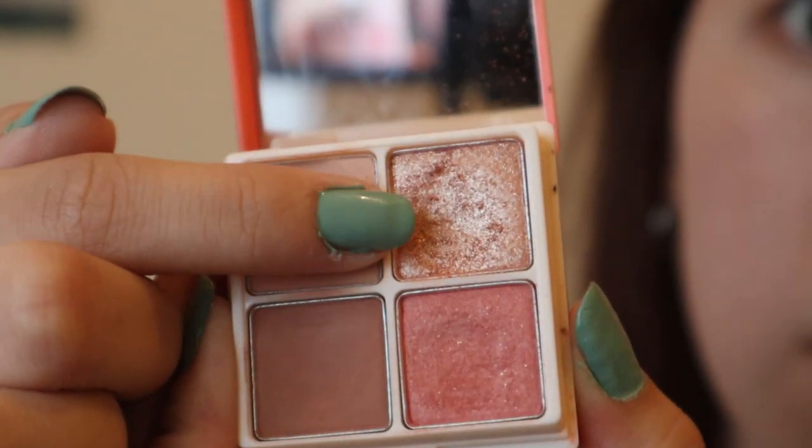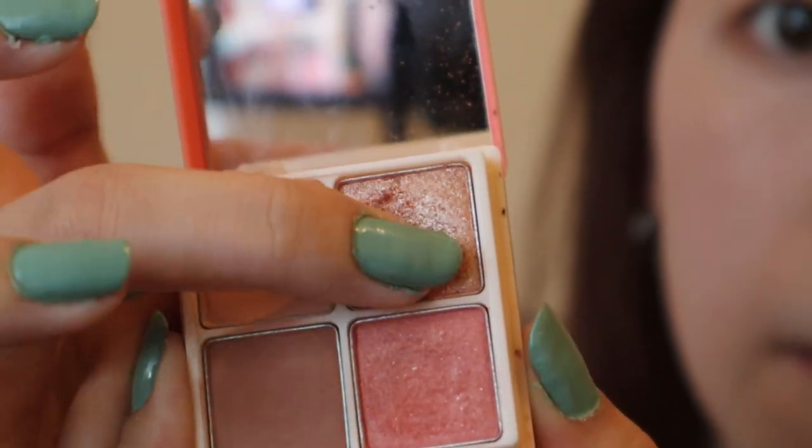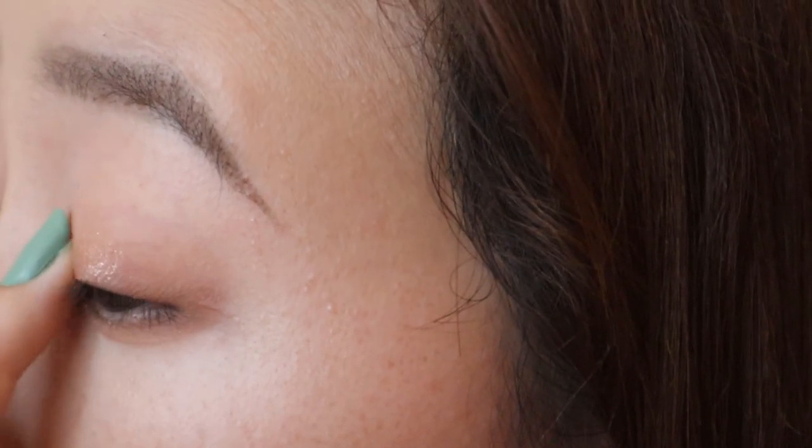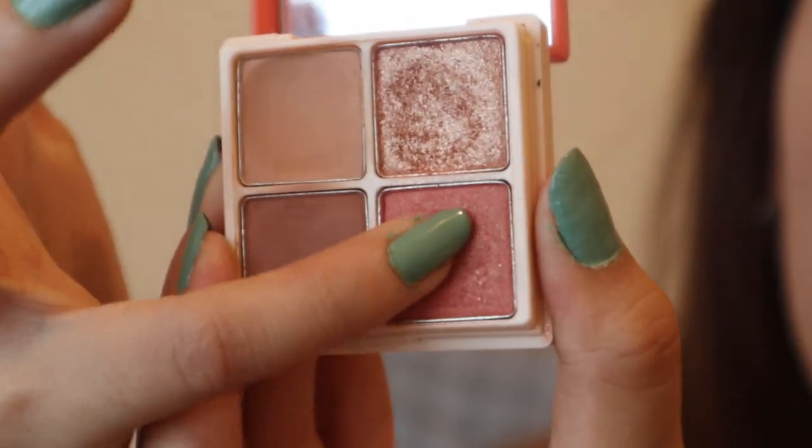Using the shimmer shade with my middle finger, I'm going to apply that to the center of my eyelids. Then I'll take the orange shade with my pinky finger and apply it to the outer corners of my eyes.